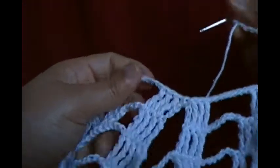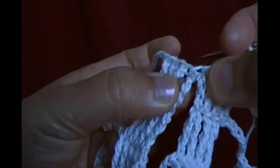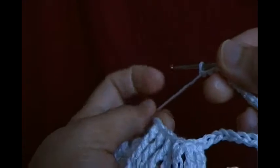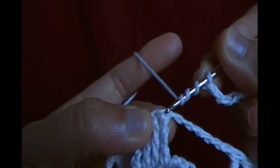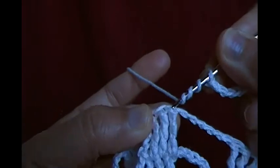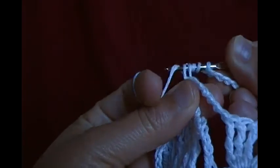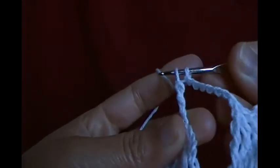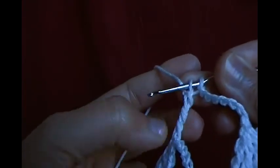In the first pineapple I have four — three quadruples, then a chain space with single crochet, then three quadruples. Now I'm going to make a quadruple crochet in the first chain of the quadruple. I leave the last two loops on the hook — this is almost the completed quadruple.